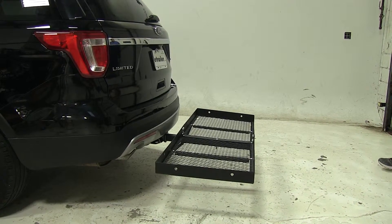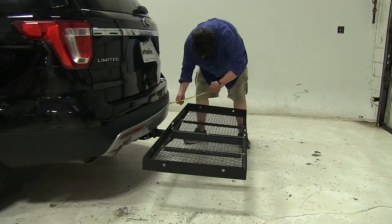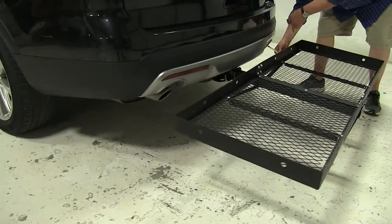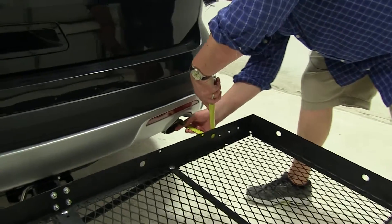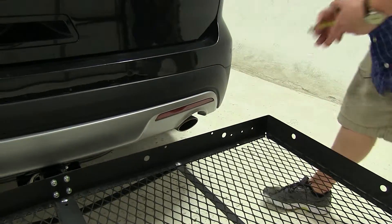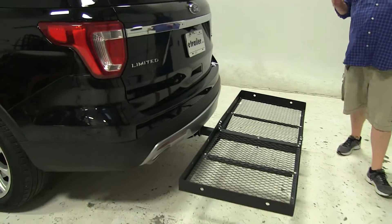Now this does have dual exhaust, meaning one on either side, and it's pretty close to our cargo carrier — about 7 and a half inches — so just keep that in mind with any heat sensitive material. You may want to keep it more towards the center.